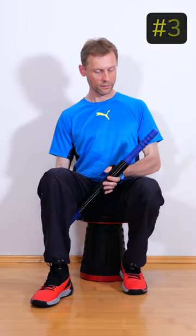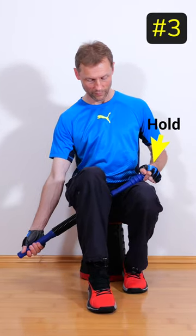In the third exercise, the power twister is fixed between the thighs and bent upwards.